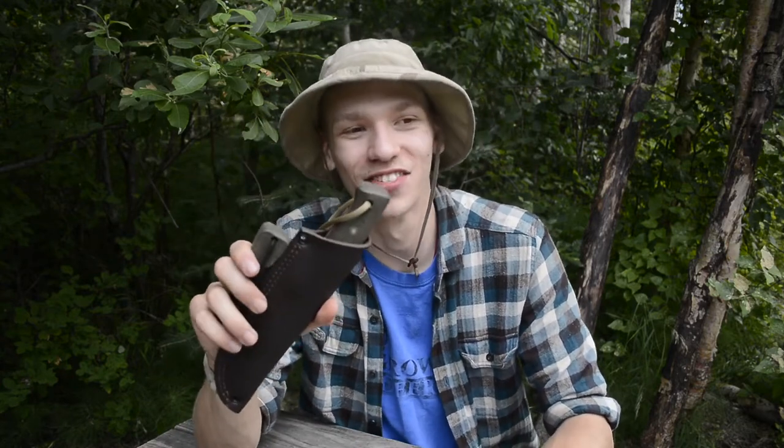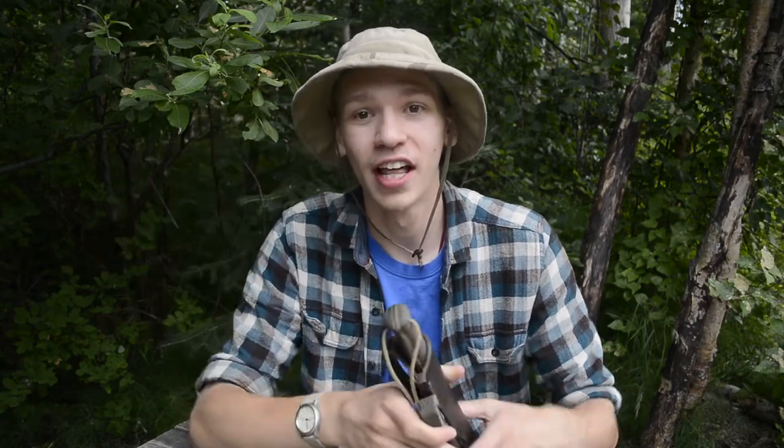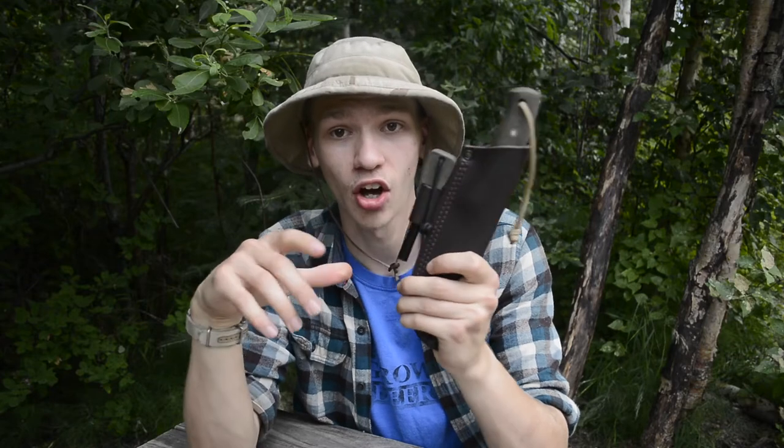Starting off with the main bushcrafting knife — this is one most people are probably not expecting. It's the Battle Horse Knives 'Battle Lore.' I'm still not used to their name since I'm so used to calling them Blind Horse Knives. I've already taken this knife out into the field once and really fallen in love with it. It's a classic bush lore knife and a perfect size for a serious belt knife. It also has a custom ferro rod on it.